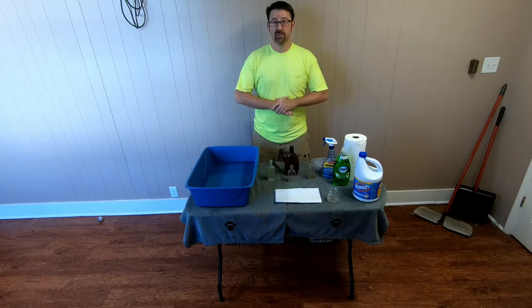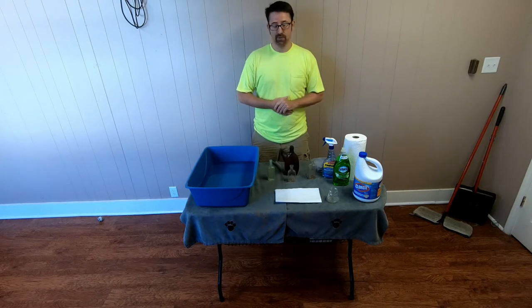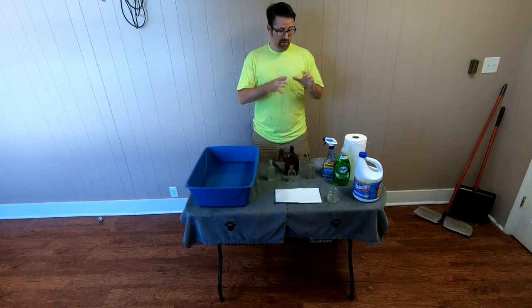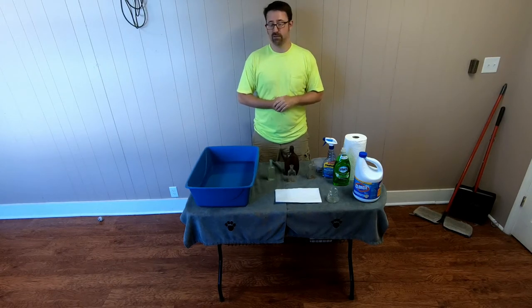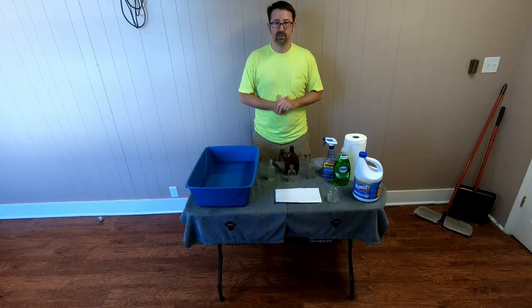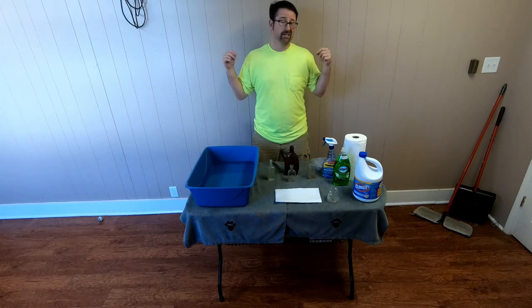Welcome, YouTubers. Today I have a special presentation on how I clean glassware after it comes out of the creek. I want to give a special shout-out to All American Diggers — Terry and his son Ryan. They truly have great videos. If you ever get a chance, go to All American Diggers and check them out. They've actually helped me a lot.